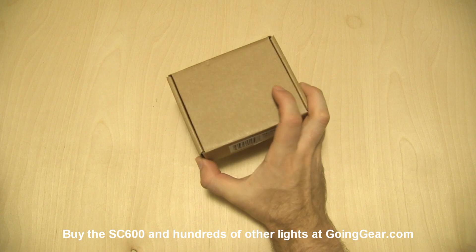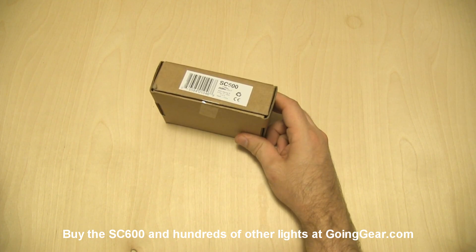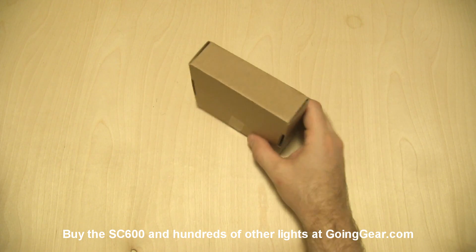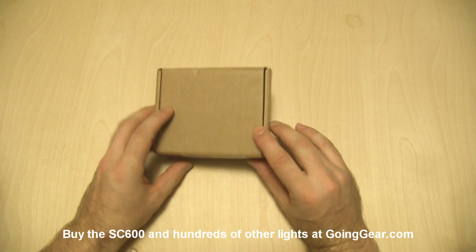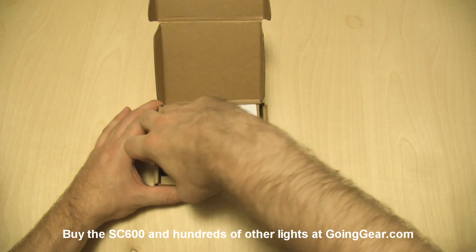Hey guys, it's Marshall from Going Gear and today we're going to take a look at a light that a lot of people have been asking about, the Zebralight SC600. As you can tell, it still comes in their super nice fancy packaging of a brown cardboard box, but the light that you get in here is pretty awesome, so ignore the box.